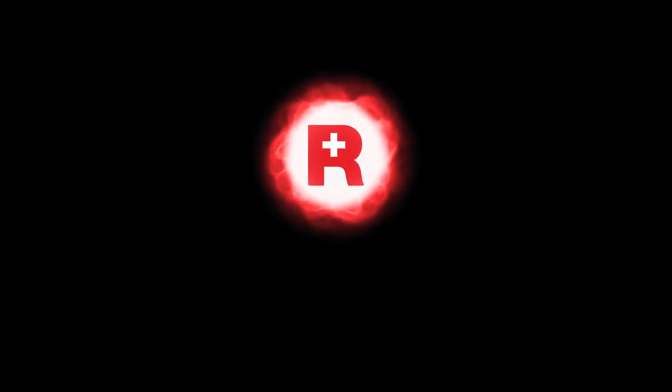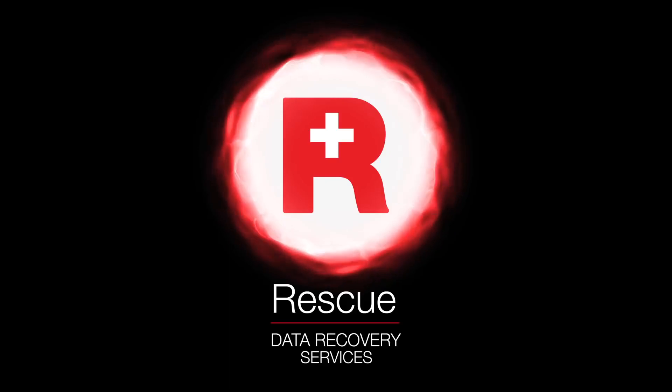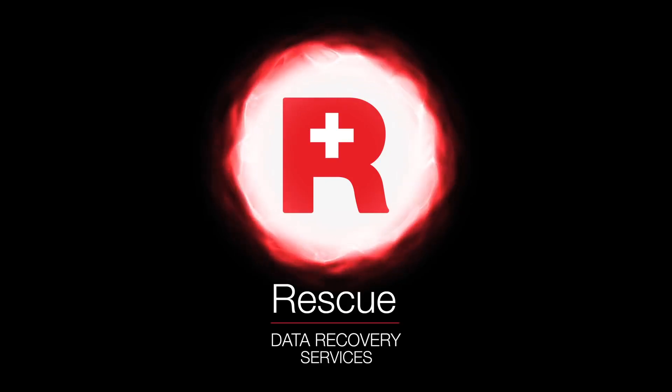IronWolf Pro comes with two years' rescue data recovery services, which gives you access to a global team of world-class data recovery experts.